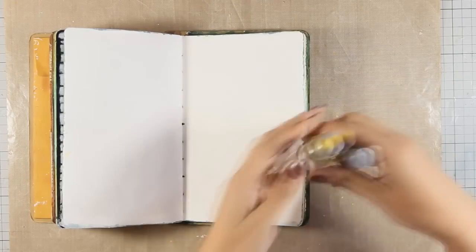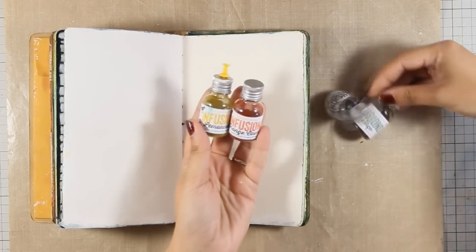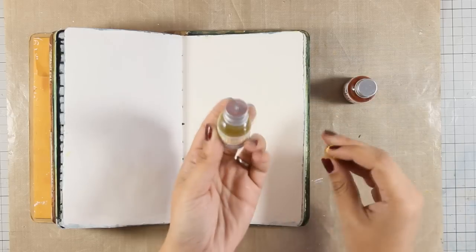Hi, it's Vicky here with a new Art Journal layout. Today I will be using the new Infusions by Paper Archie. They come in 12 different colors and they are powder paints that react with water.